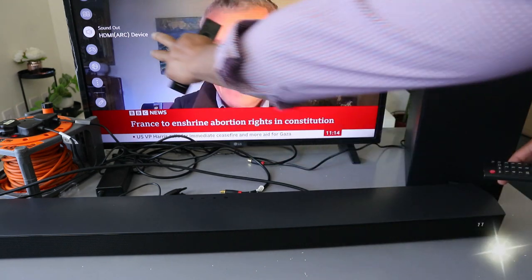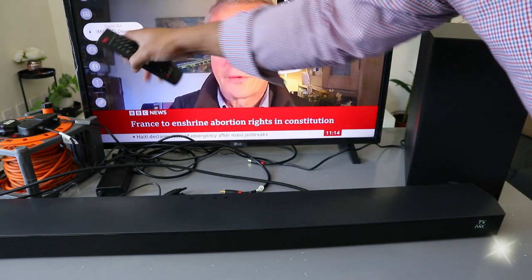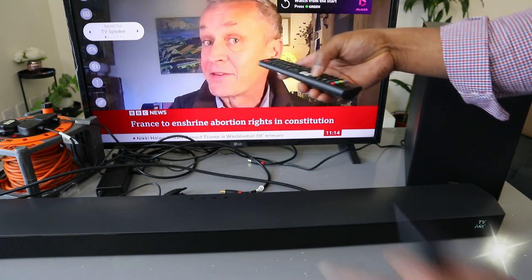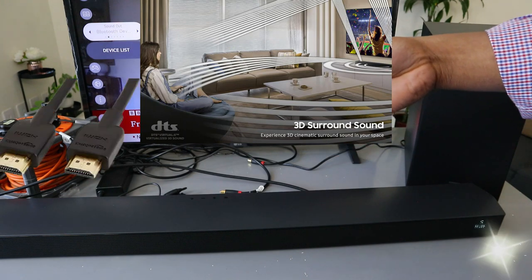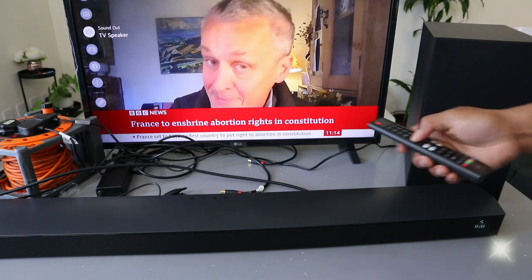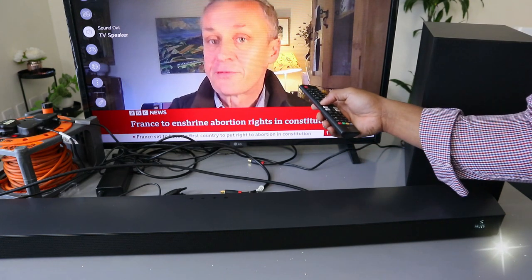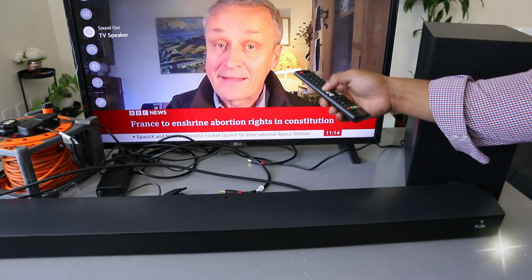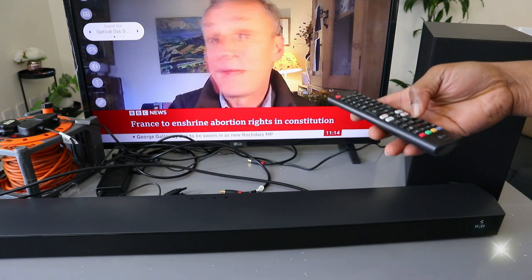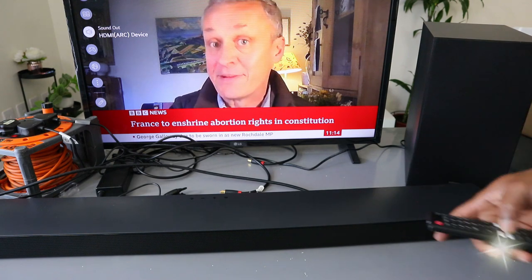If it's not on HDMI ARC, you need to select it. When you select the sound, scroll to the side to wherever you see HDMI. If you select TV speaker, you can see the audio from the TV speaker. Then you need to select the sound and scroll to the side to hear HDMI — select it.